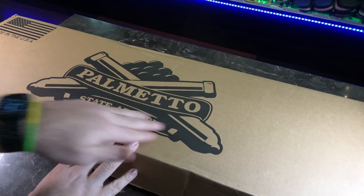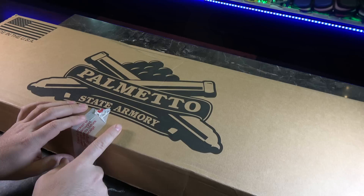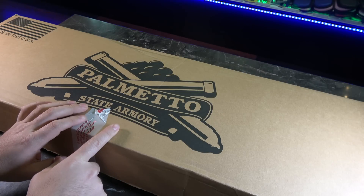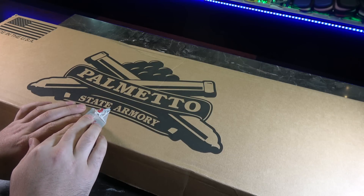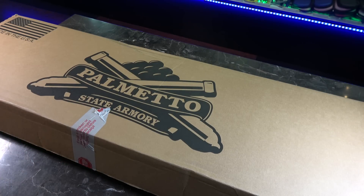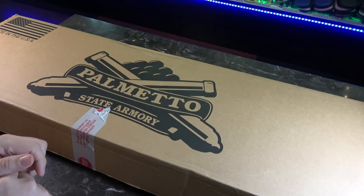One of my favorite places lately for pricing and quality has been Palmetto State Armory. I've heard mixed things about them, but I had to throw my own money out there to put it to the test. I don't like going by what everyone else says — I want to take all that in and still try them out, give them my own benefit of the doubt.